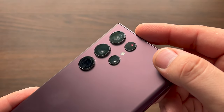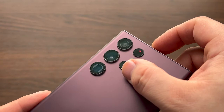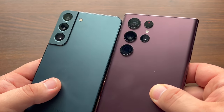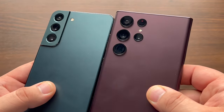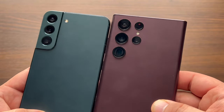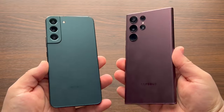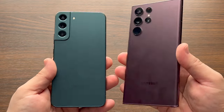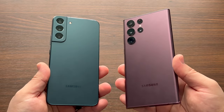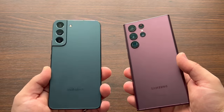Camera arrays differ quite a bit, with the S22 Ultra packing the crazy creeper zoom with its dust-collecting design, while the S22 Plus opted for the more subtle recycled design of last year's S21 series. Both of these feel incredibly premium, and S22 Plus users have no worries here this year as the back is glass versus last year's plastic.